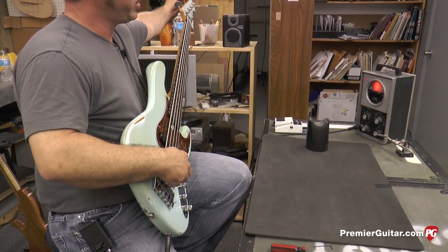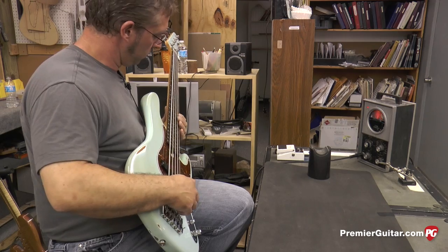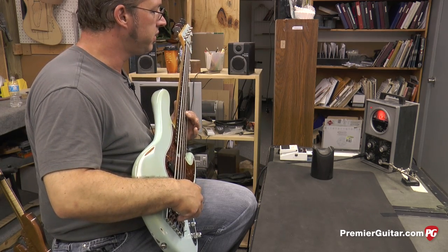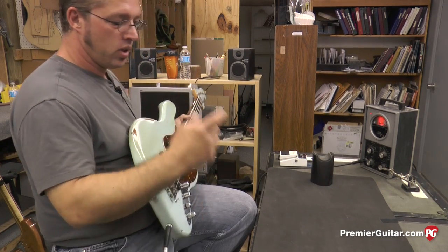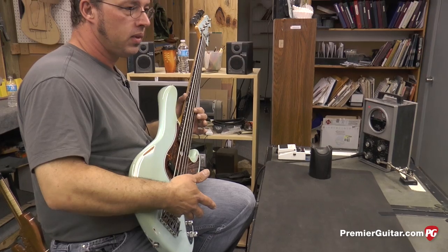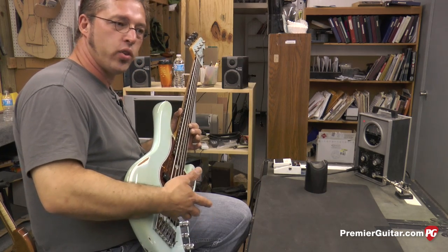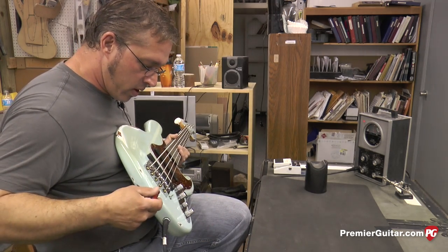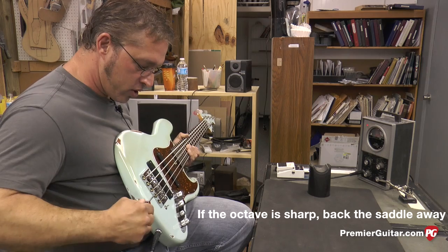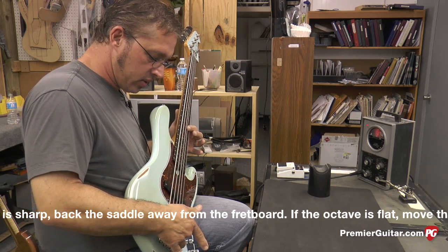Our next string to intonate is the D string. I notice the D string is tending just a little sharp at the octave — I can see some motion on the strobe tuner. When it's a little sharp, it means the distance from the 12th fret to the saddle is actually a little too short. So I need to lengthen that string just a little bit so the pitch will lower. On this particular bridge, I'll do that by tightening this screw to make the saddle go back and make the string a little longer. Because it was sharp as we were reading it, I'll retune the string.